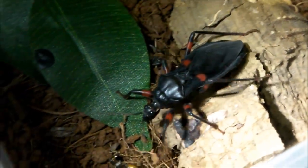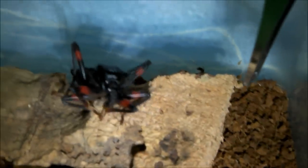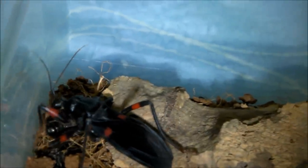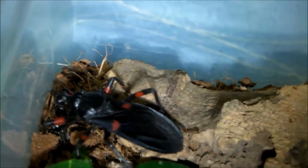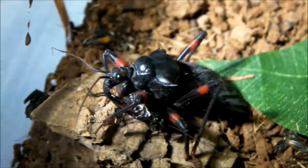Next up we have my red spotted assassin bugs, still doing well, and they usually like to feed on camera, so let's get a couple of crickets and see if they'll take them down. The first one tried to catch it but missed. Let's try that again — missed it again. Let's see if we can get the cricket to move. Got it! Got there in the end. There goes number two — grabbed it. Just look at that cute little face.